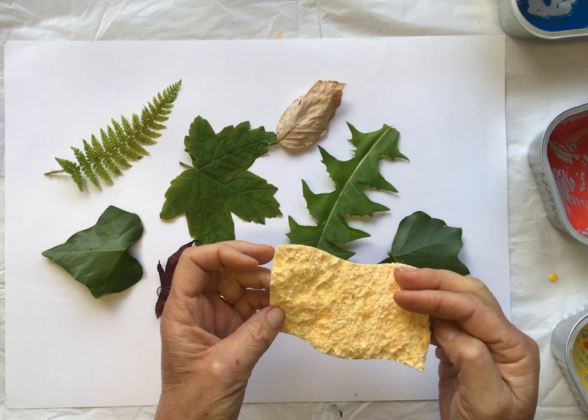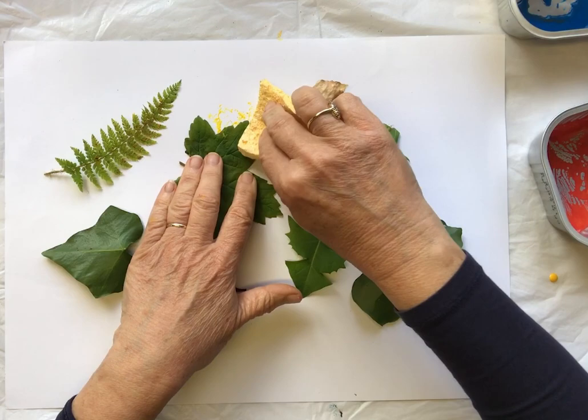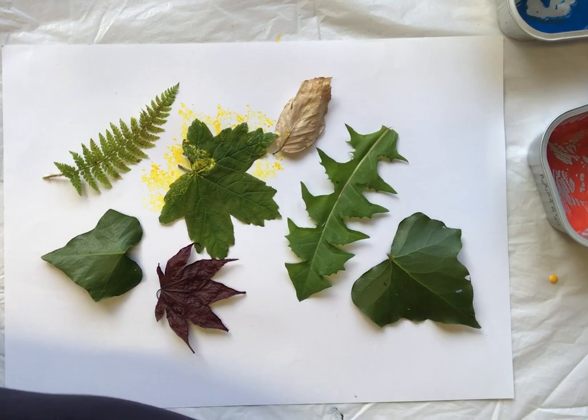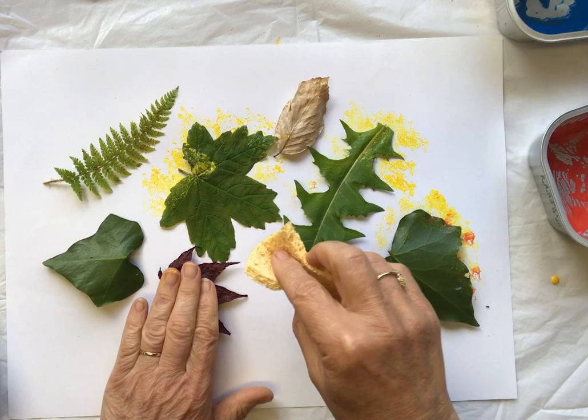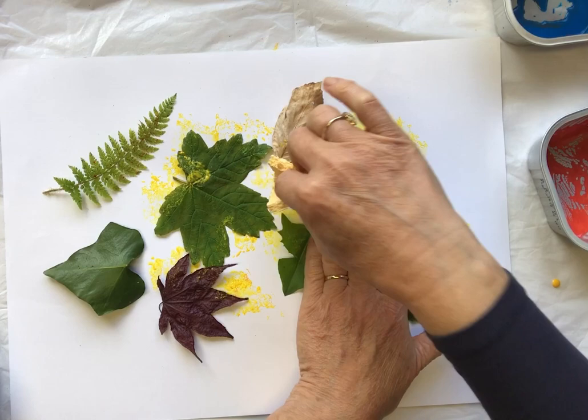What I've got here is a piece I've torn off a cleaning sponge, and it's got some lovely bumpy texture. So this time, instead of spraying, I'm going to dab the paint on from the sponge. It will stick slightly to the leaves, so you need to hold them down. You can see it's not making a flat painting pattern — it's got a sort of holey, lacy pattern, which is really nice. I'm just dipping the sponge into the paint and dabbing it on.